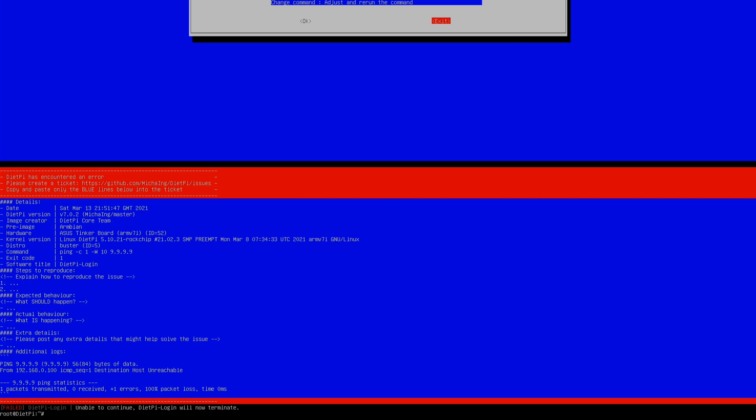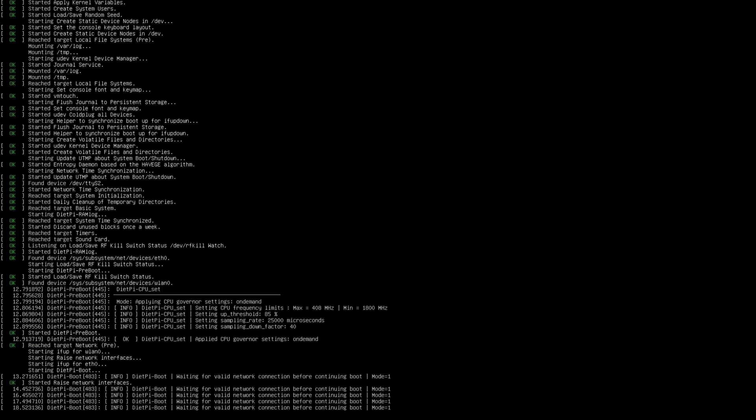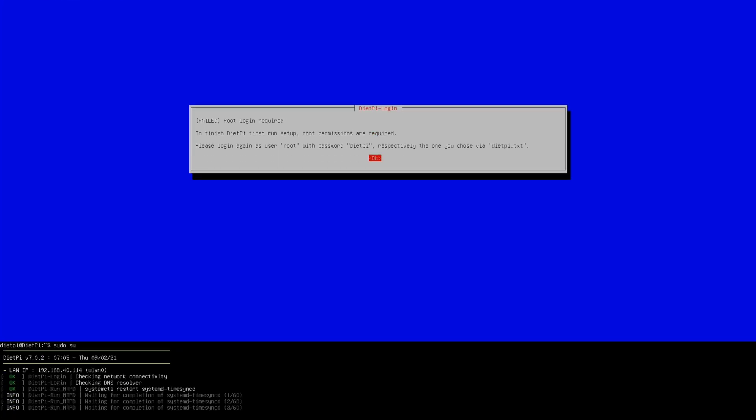Done. Next we are going to reboot the whole system and it should be rebooting and asking for the setup completion. Just log in with the pseudo credential — that's the root permission — and we should begin the rest of the installation process.